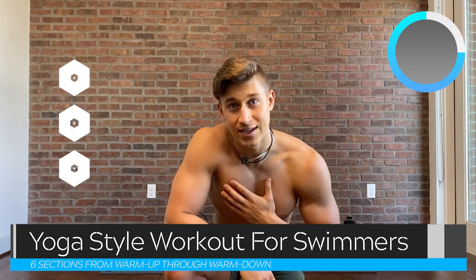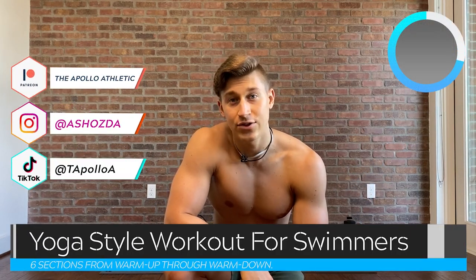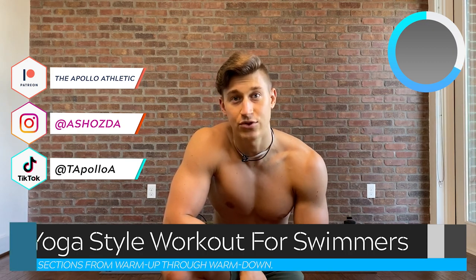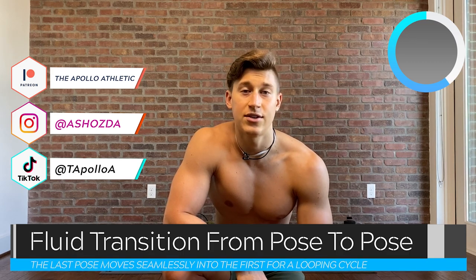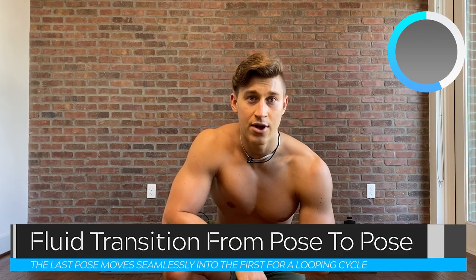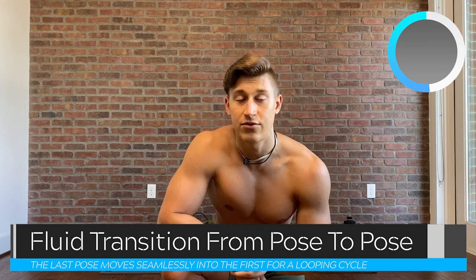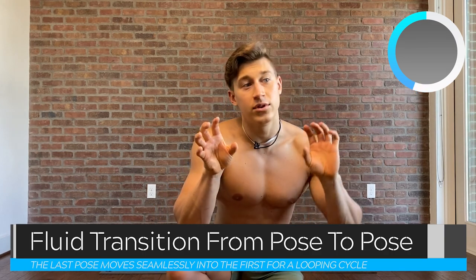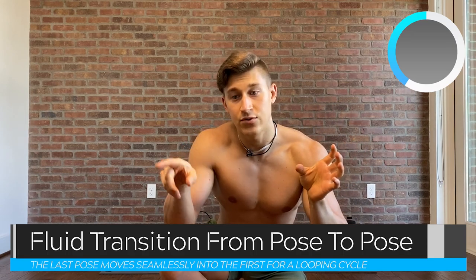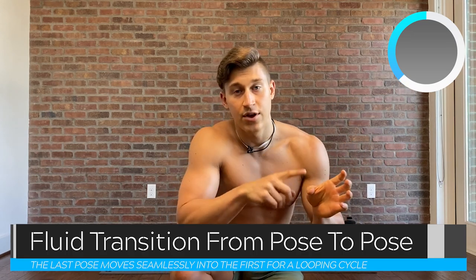Welcome to the channel, guys. My name is Alex. Today we're going to be going through a yoga style flow that is great for swimmers. It's going to be a vinyasa style flow, which means we're going to be smoothly transitioning from pose to pose, and the last pose of a cycle will leave us right where we started in the first one so that you can continuously go through.